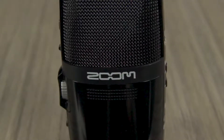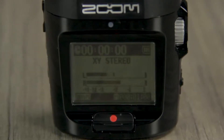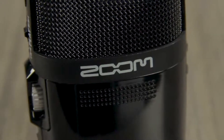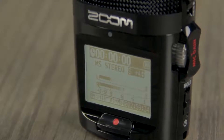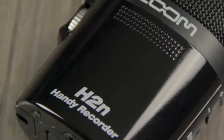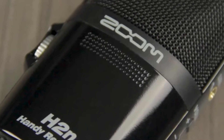The H2N has a pair of built-in XY and Mid-side microphones. The XY recording technique lets you cover a wide area in live settings while still capturing sound sources in the center with clarity and definition. With Mid-side recording, you can adjust the width of the stereo image after it's been recorded while maintaining perfect mono compatibility. This recording mode is especially useful for film, video, and television projects.